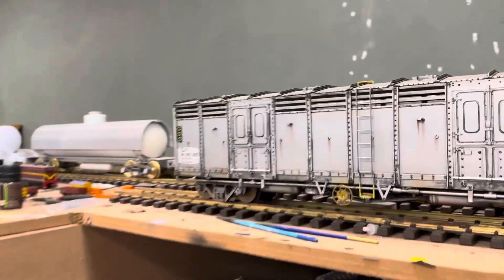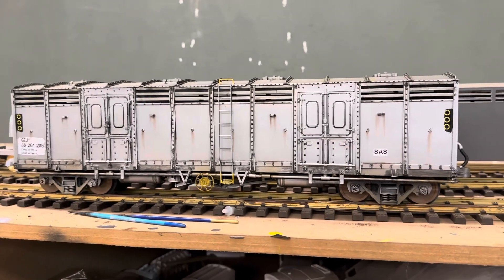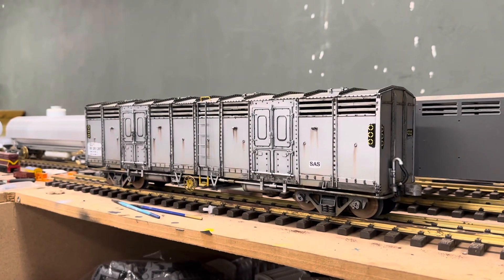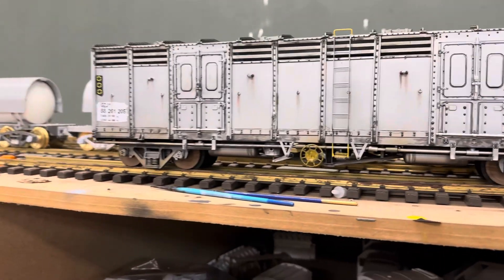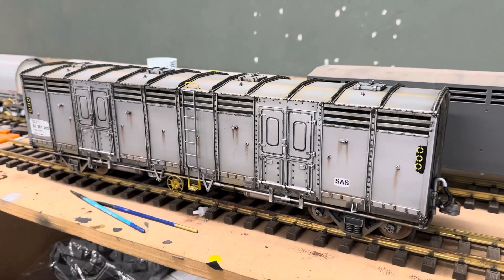And then this is all nicely weathered and stuff. He said to me, 'Rikus, I want to see that that thing was silver back in the day. I don't want a cream one.' So I said okay, and I did it like this. Not overly weathered - well, there's nothing like overly weathered - but less weathered.